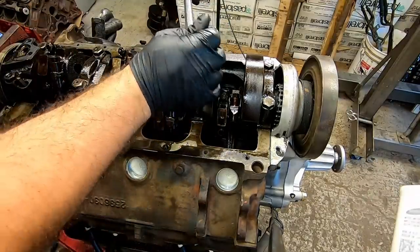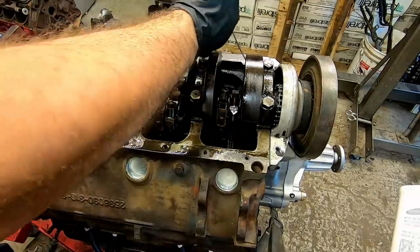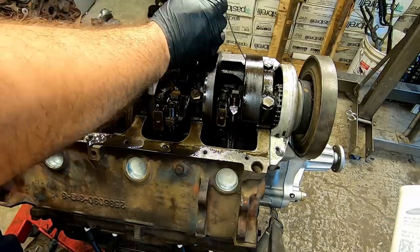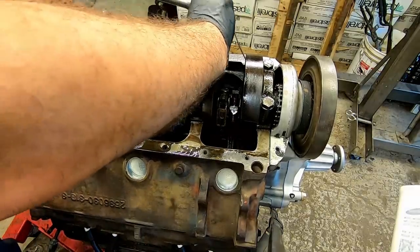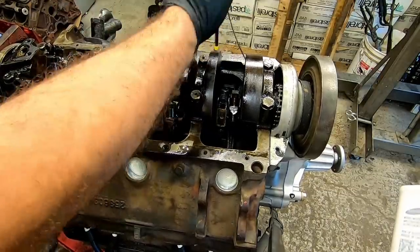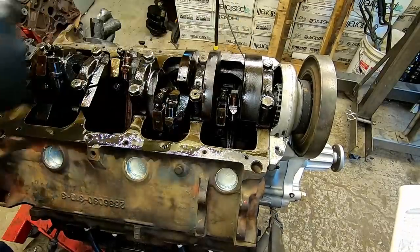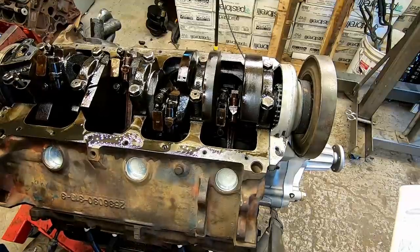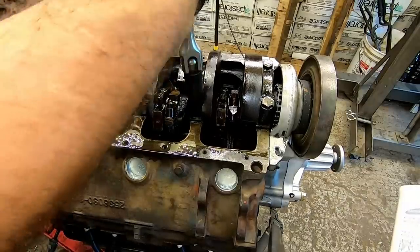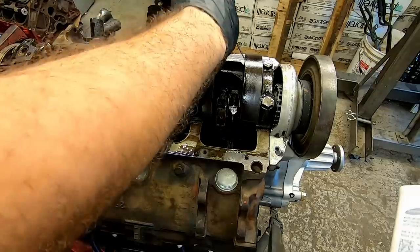Using Nick's numbers, what we're looking for is one to three thousandths of tolerance. So we're going to go ahead and take these out, put one of these pieces of plastigage in there, and we're looking for that magic number here.